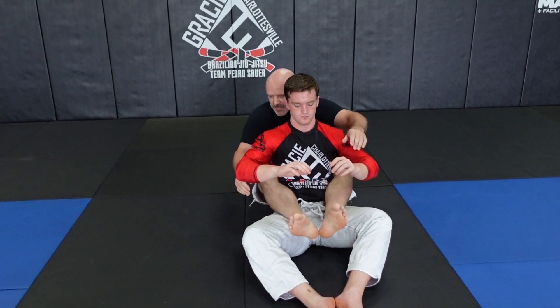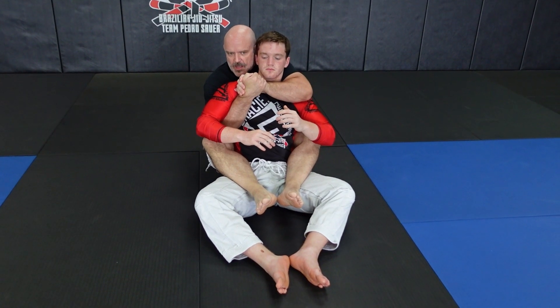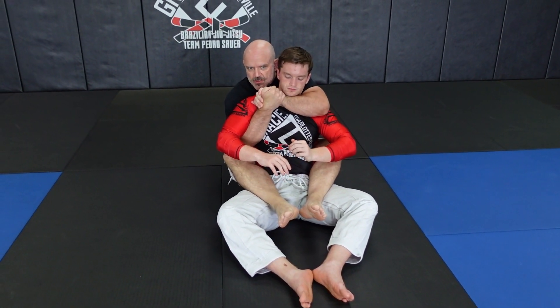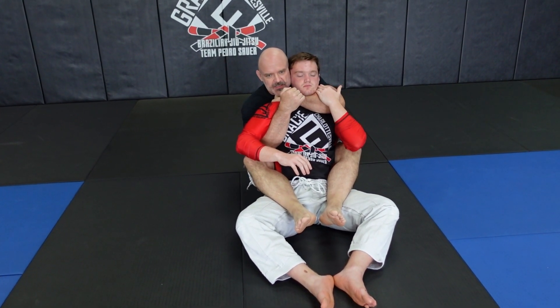I'm going to show you a two-part attack from back control. I'm in here with a seatbelt grip and my power grip. The first thing I look for is a choke — I bring my hand across and start looking for a single arm choke on his neck.